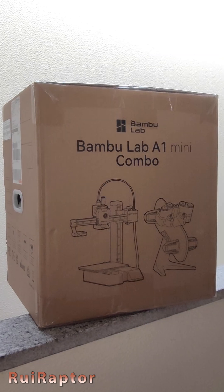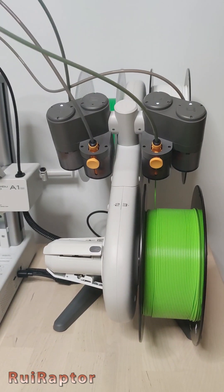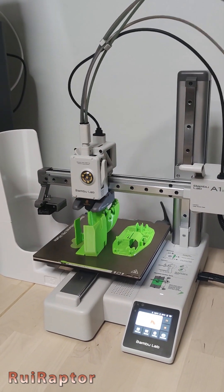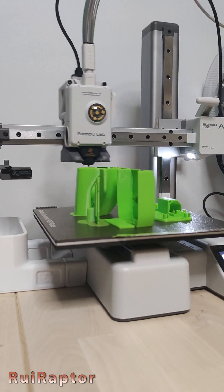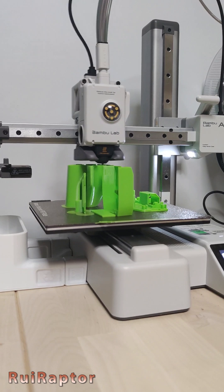Hi guys, this is the new A1 Mini from Bambu Lab. One of our first prints was the mouse from Bambu Lab. They have a few mystery boxes and one of them is an optical mouse for the computer. The box includes all the electronic components, and all we need to do is to print the parts and assemble it. We gathered all the parts and printed them all together.